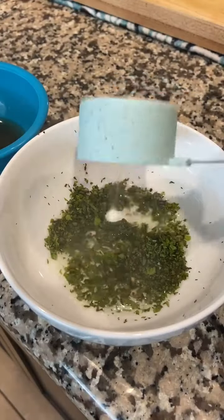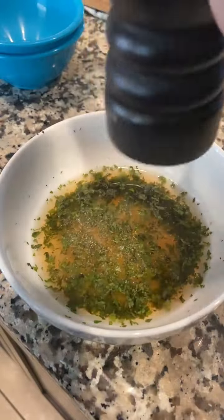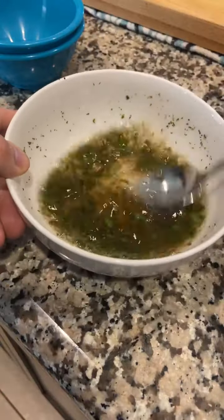Now we're gonna make some mint sauce. Chop up some mint, add some boiling water, white vinegar, apple cider vinegar, salt, pepper, and sugar. That's all there is to it.